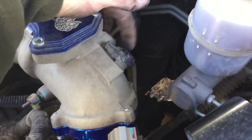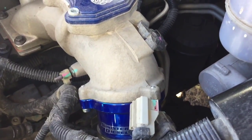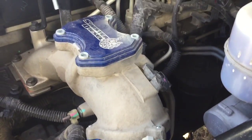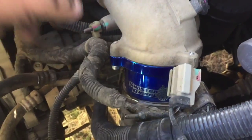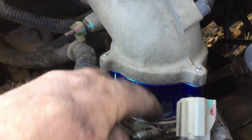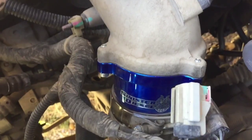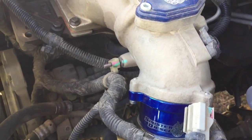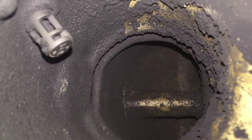My next step is going to be to take the MAP sensor out and clean it. That's what senses your air boost, your turbo boost, and it's got soot caked all over it from the EGR. It's really simple to do — just four bolts, five-sixteenths bolts go in through here, and then there's one clamp on your hose, and that's a seven-sixteenths. Really easy to do. Hope it fixes it.